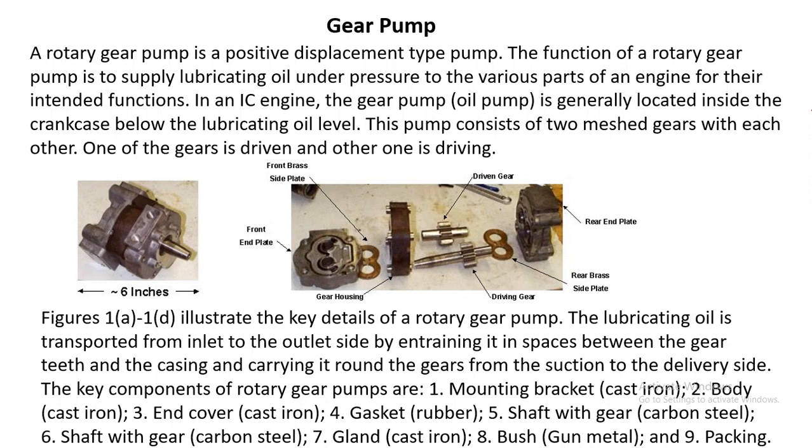Welcome to this video. A gear pump is a device for pumping a fluid — generally we use gear pumps for pumping fluids of high viscosity. A rotary gear pump is a positive displacement type pump.